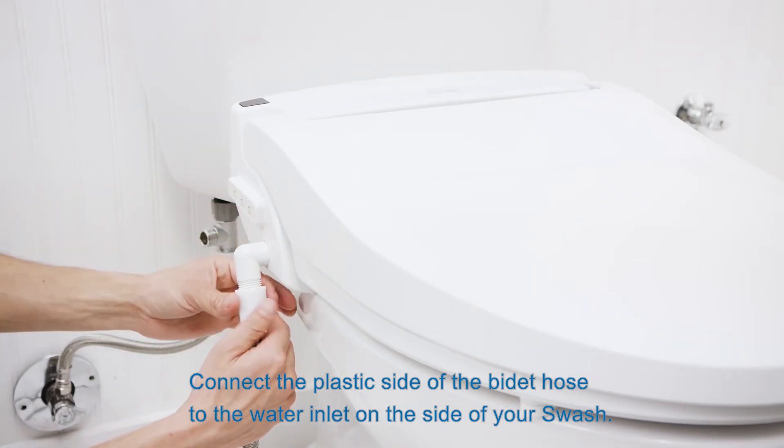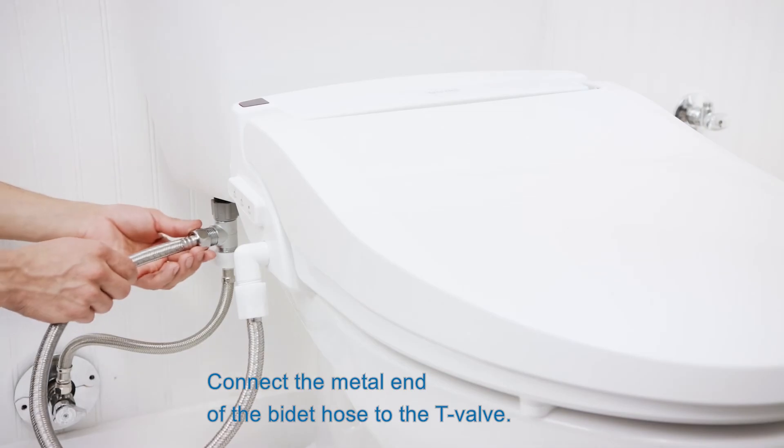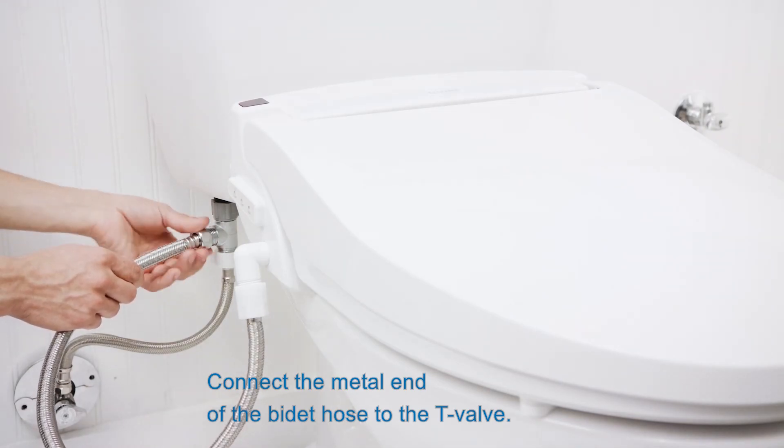Connect the plastic side of the bidet hose to the water inlet on the side of your swash. Connect the metal end of the bidet hose to the T-valve.